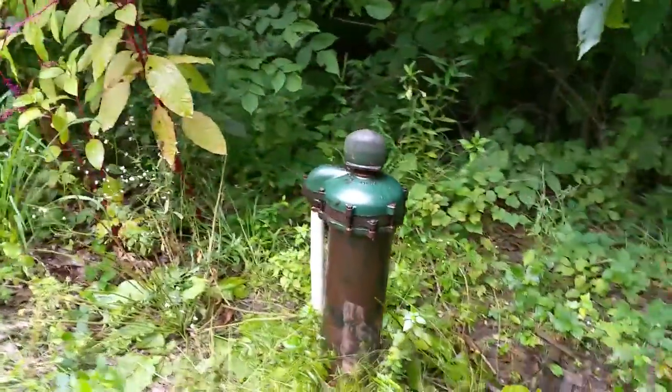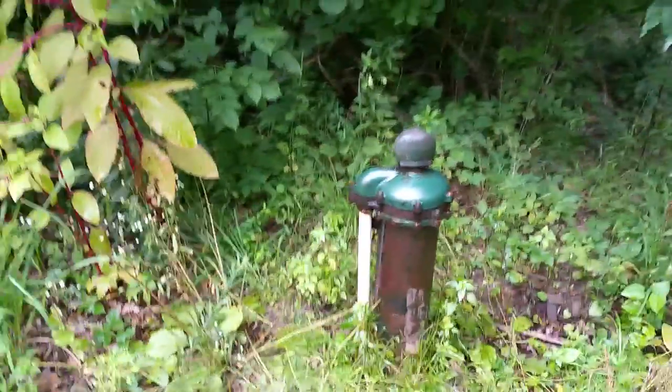We're at Brook Point today. This is our main wellhead. We've got a six inch well supplying Brook Point.